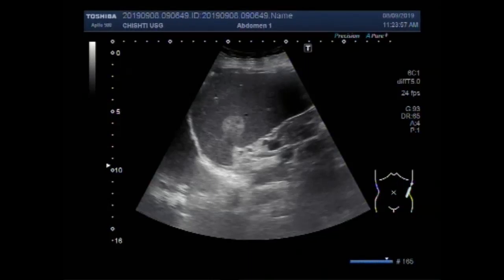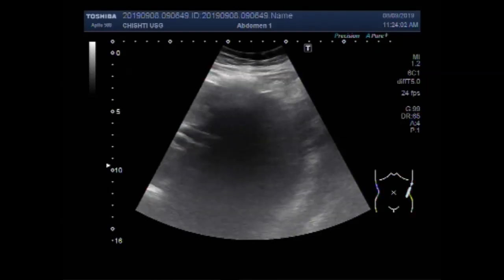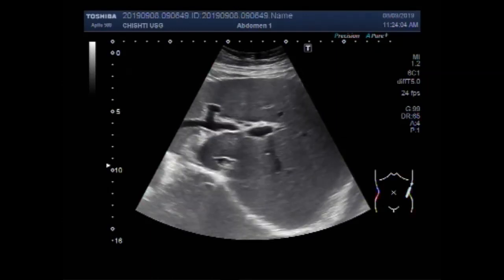Dear viewers, I hope you are all fine. This ultrasound video shows a focal region in the spleen.